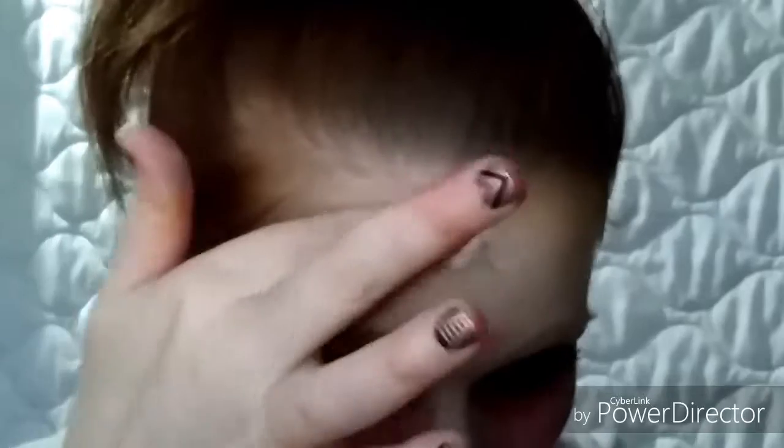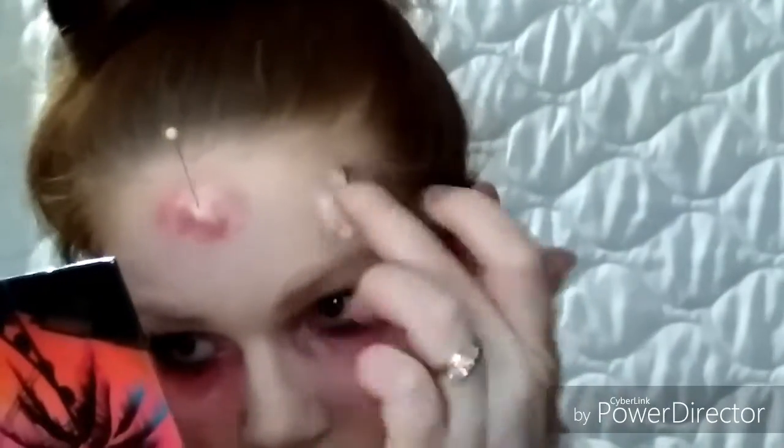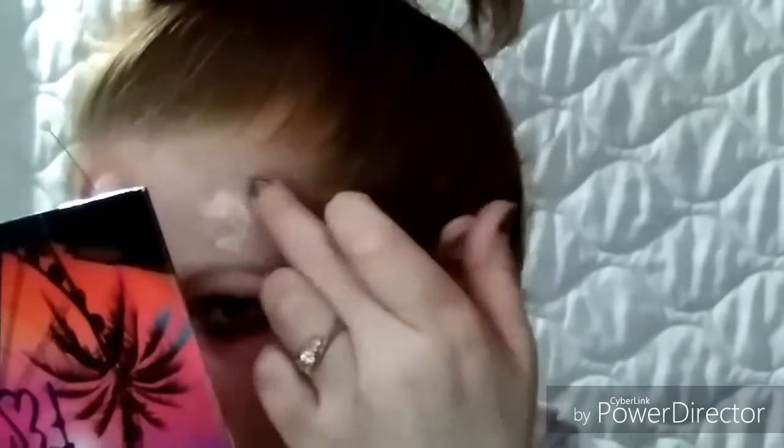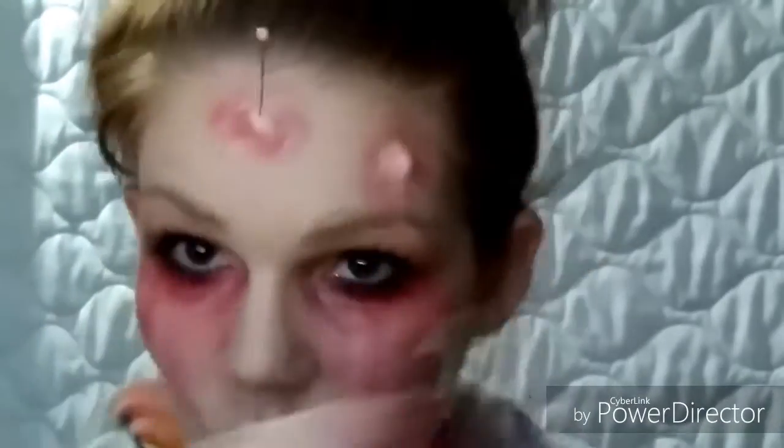Next I am rolling fake skin into a ball — you don't need a whole lot. All I'm trying to do is give some sort of texture to hold the pins I plan on placing. I put it on my forehead and then shaded and highlighted it with some reds, browns, and black — trying to make it look like the skin is in pain, not necessarily bloody or a hole, just like the skin is inflamed.